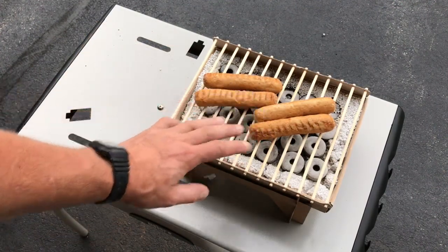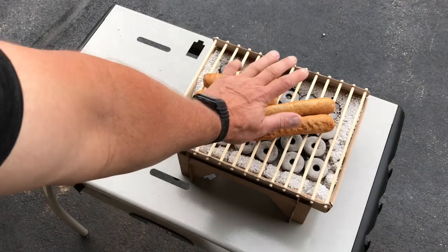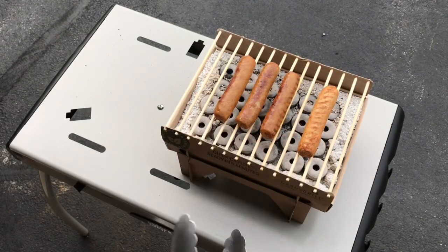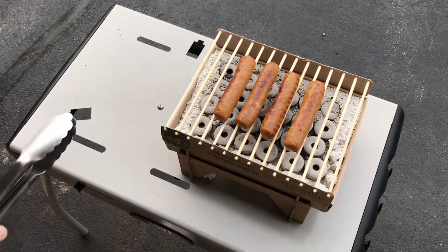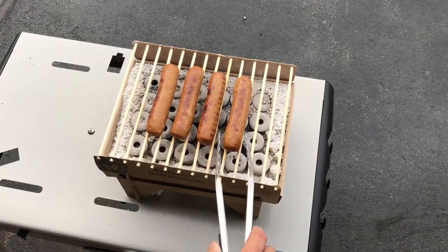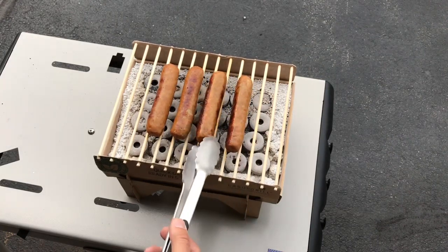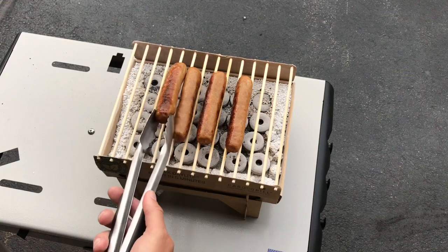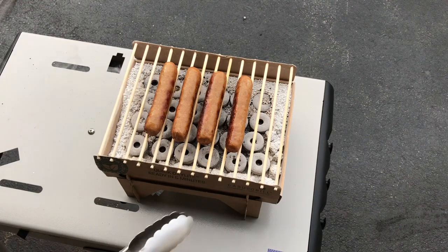I've got just four pre-cooked brats because I didn't know what this thing was capable of, so we'll try these and see what happens. It's still holding heat and staying warm. Here they are browning up — I cannot believe this is working, it's pretty cool. It doesn't cook overly fast. You can see they are browning up really nicely, and no cardboard burning or anything. This thing actually works! I'd like to know a little bit more about that charcoal.